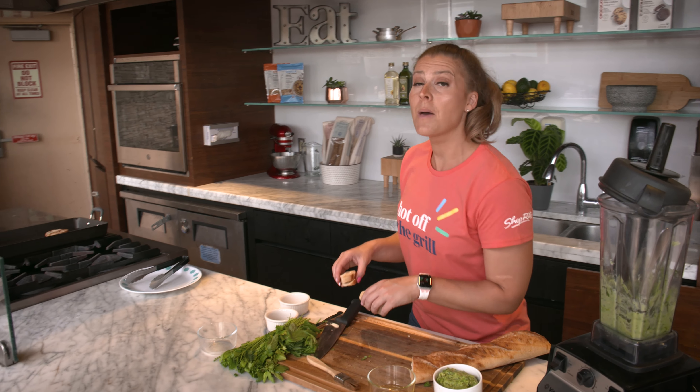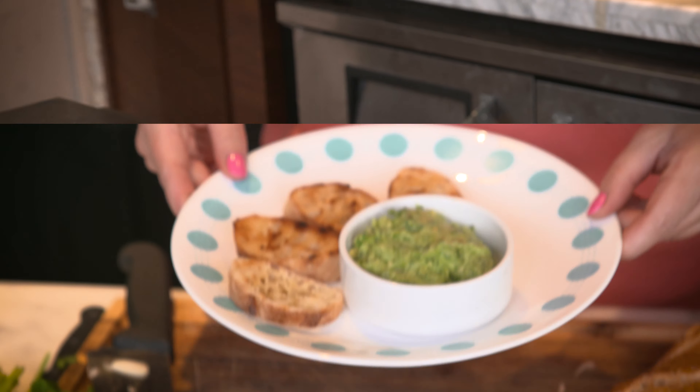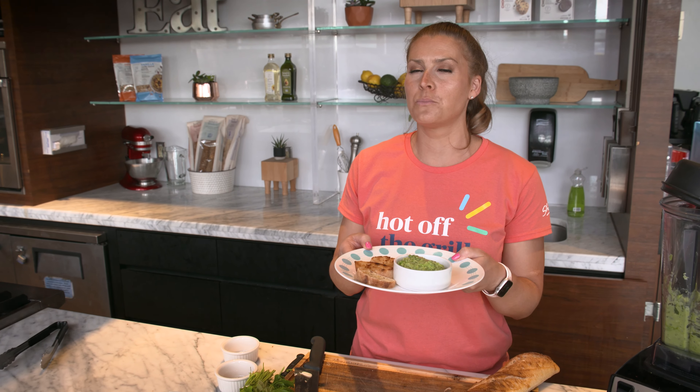And then we are going to take them and put them on our grill. There you have it — our herby avocado dip with grilled crostini, a perfect poolside treat. Don't forget to like this video and make sure to follow us for more recipes.